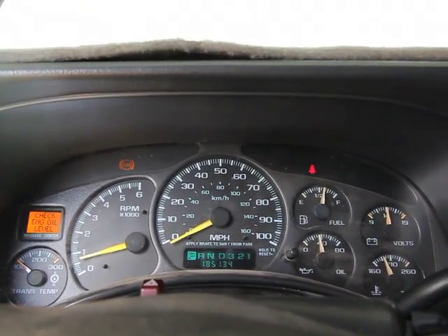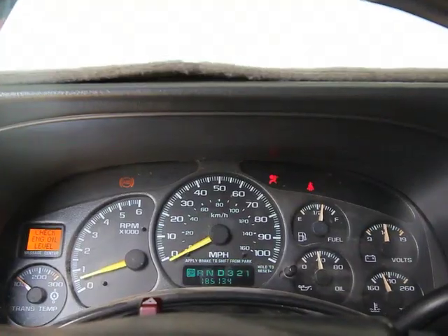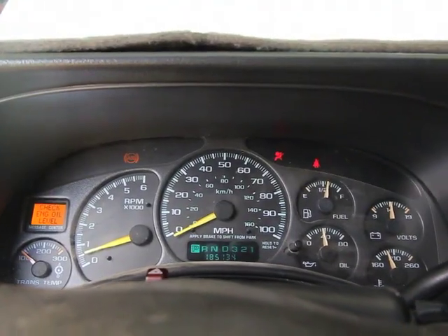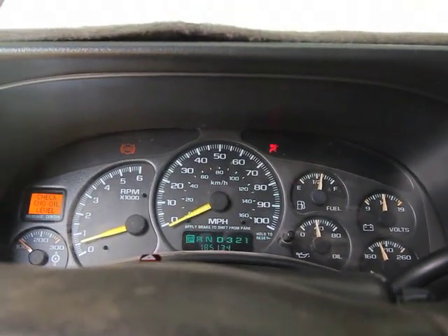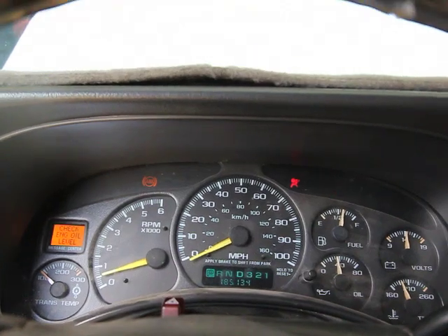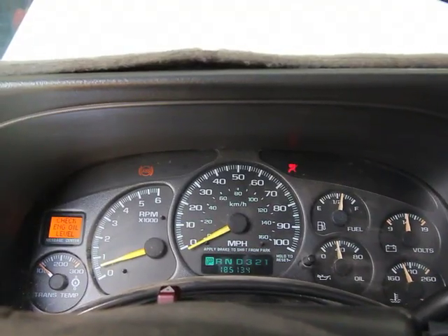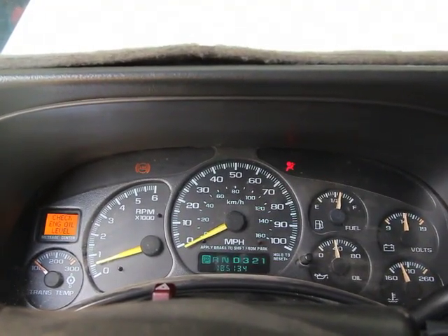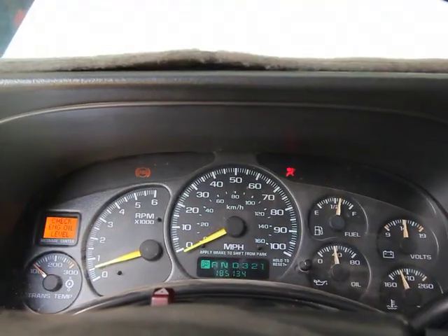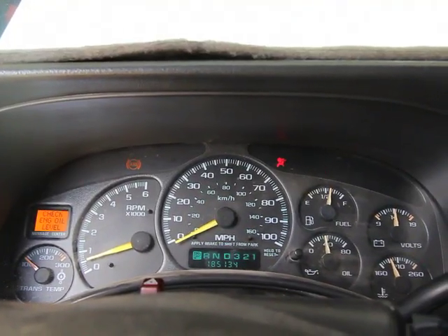That's all there is to the PCM replacement. If your PCM hasn't been programmed, you'll need to take it to a dealer or someone who can flash it with the GM SPS service, or send it out to someone who can flash it. Any PCM bought from us will be pre-flashed with your VIN — we'll get your VIN number, pre-flash it, and the only thing required is the 30-minute relearn. If you have access to the SPS, you could do a 10-minute relearn, but if you had that access you probably wouldn't need a pre-programmed PCM. If you have any questions, feel free to call or email us. Have a great day.